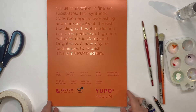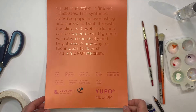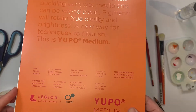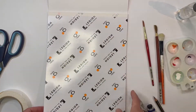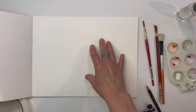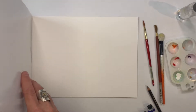Here we have something called Yupo, which is a kind of synthetic paper. People use it with watercolor, alcohol inks, and acrylics, and it's white. It comes in sheets, a pad like this, and it comes in different sizes. You can use it in a variety of ways. The main thing that's different about Yupo is it is not absorbent, so any wet paint you put on it won't absorb into the surface — it will sit on the surface, and that makes for some interesting effects, so I'll show you what I mean.